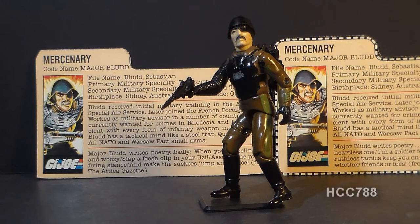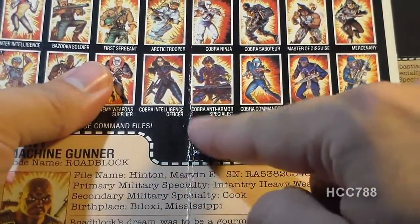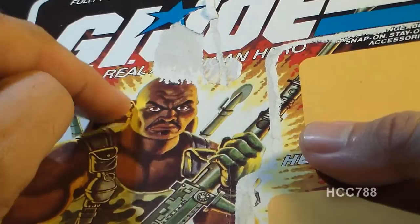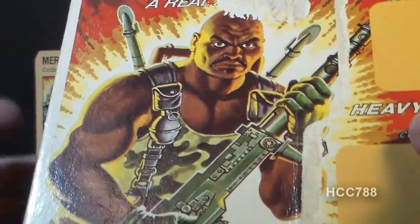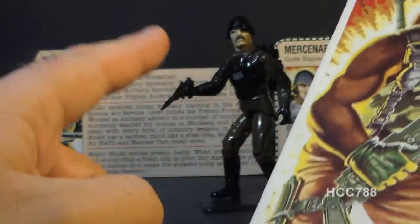When I say flag points, what I'm talking about is on the packaging that the figures and the vehicles came in, there was printed a flag point value. You could clip these out and send them off for special mail-away offers. The offer for Major Blood was different, though, because instead of sending in flag points, Hasbro asked kids to clip out the faces from the front of the card. According to Kirk Bozygian, the head of marketing for Hasbro's boy toys division at the time, Hasbro executive Bob Prupas had the kids cut out the faces in order to get them to go out and buy more action figures. What kids would normally do was just clip out the file card, clip out the flag point, and throw the rest away. So if you wanted to mail away for Major Blood, you'd have to go buy more action figures to clip out the faces.